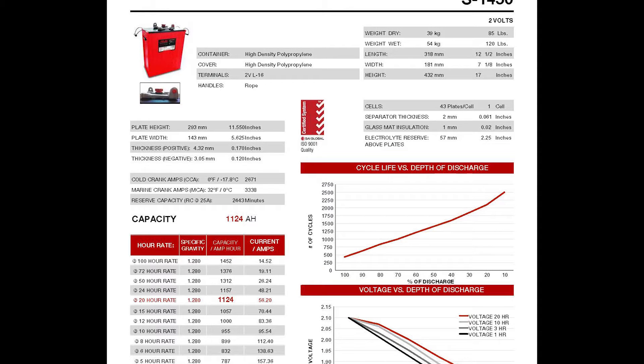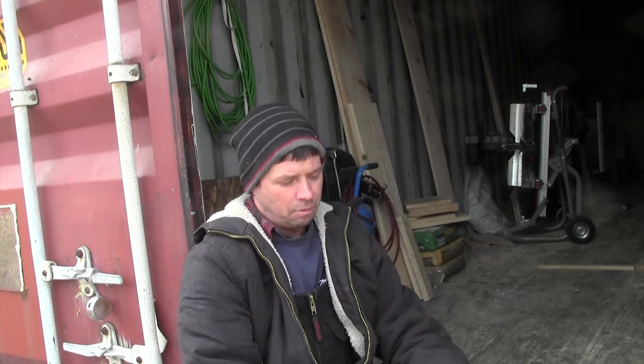So 48 of them — I think they're the SL-1450s. There are 48 of them; each one is a two-volt battery. Each battery weighs about 120 pounds, and they measure about 17 inches high, about seven and a quarter inches wide, and 12 and a half inches long.